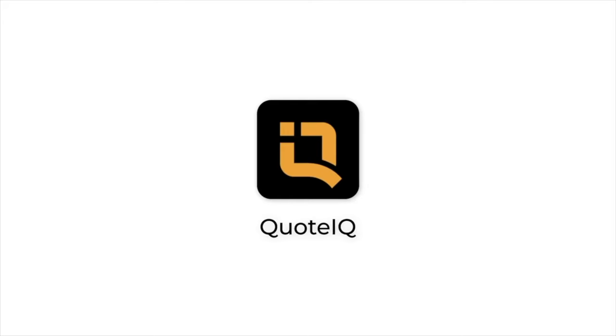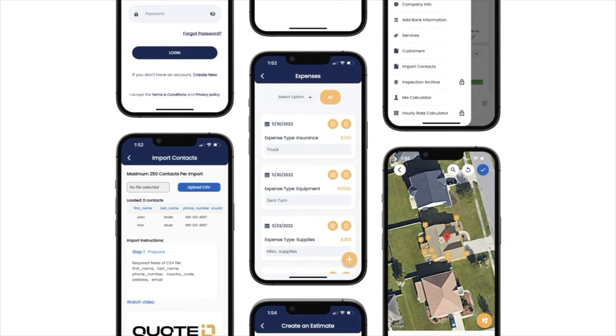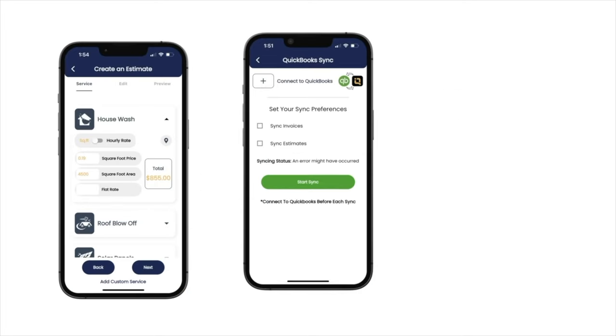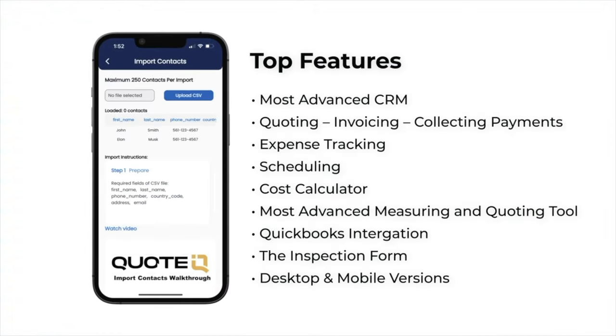If you need help keeping up with customers, sending estimates, invoices, and collecting payments, give Quote IQ a chance. Just click the link in the comment section and description of this video. Quote IQ can also help you manage your schedule, send automated texts and follow-up emails, as well as provide you with real-time business analytics such as close ratio, sales, and expense tracking so that you can stay organized and profitable. If that sounds like something that will help your business, go ahead and click the link in the description below and give Quote IQ a try. Thank you Quote IQ for sponsoring this video.